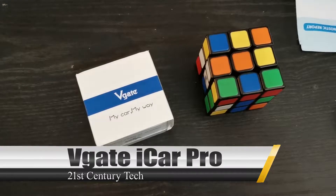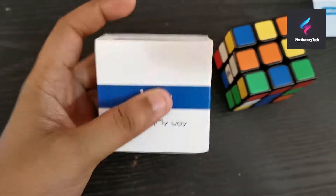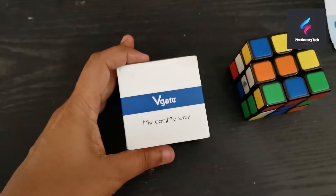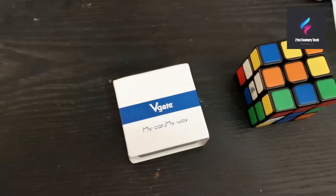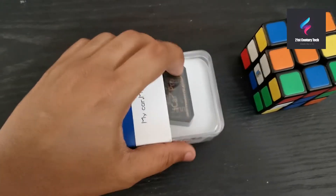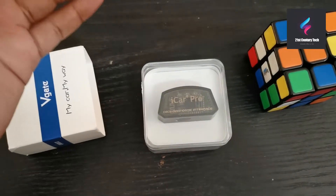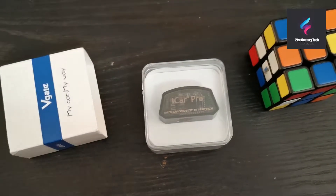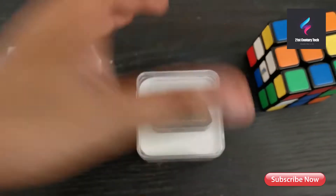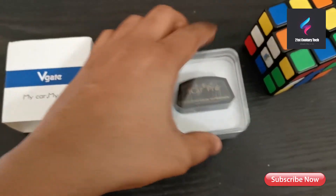Hi guys, welcome back to 21st Century Tech. Today we are going to talk about an OBD2 scanner — this is a vGate iCar Pro scanner. It comes with a two-year warranty and has three variants: one for Bluetooth 3.0, one for Bluetooth 4.0, and one for Wi-Fi. Some iOS devices like iPhone are not compatible with Bluetooth 3.0, so you need Bluetooth 4.0 or Wi-Fi if you want to use it with an iPhone. This is a really nice, affordable tool compatible with most OBD2 protocols, so most new and older cars should work with it.